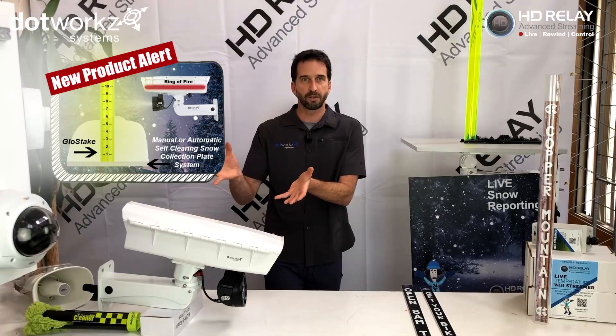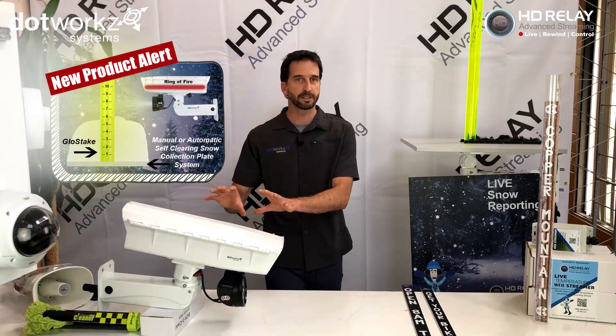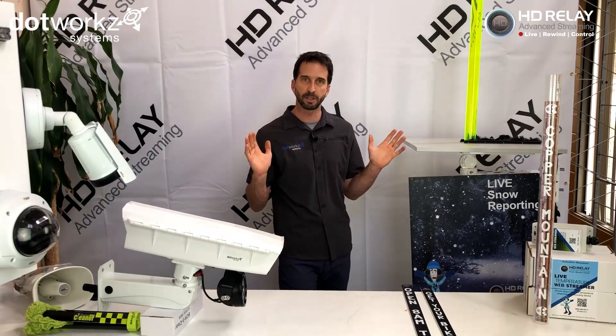We have our time lapse, live streaming, rewind and record, and all the marketing and great stuff that HD Relay does as a service. We're now combining that with the SnowStake snow reporting solution as a hardware kit. It's very easy to install,